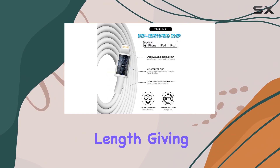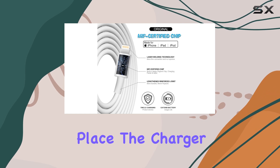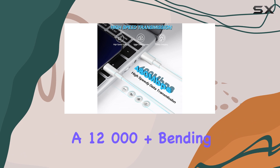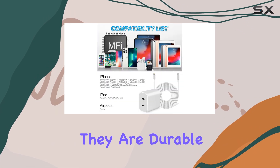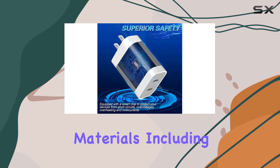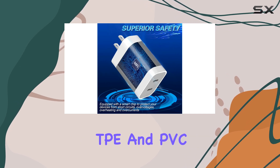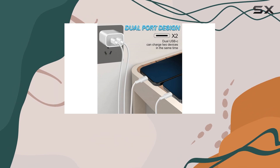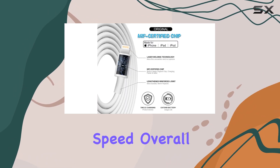The included lightning cables are 6 feet long, giving you flexibility in where you place the charger. They have undergone a 12,000-plus bending test, ensuring they are durable and long-lasting. The cables are made of high-quality materials, including flame-retardant TP and PVC, and feature high-quality copper wires for optimal signal quality and charging speed.